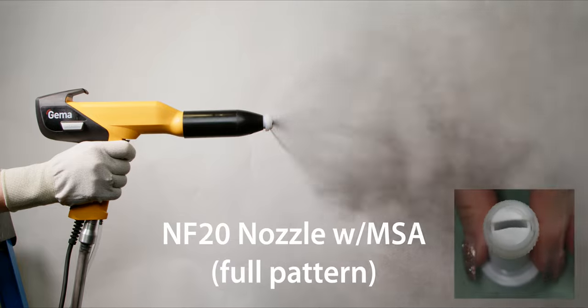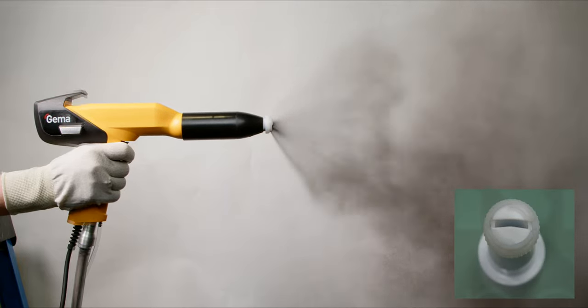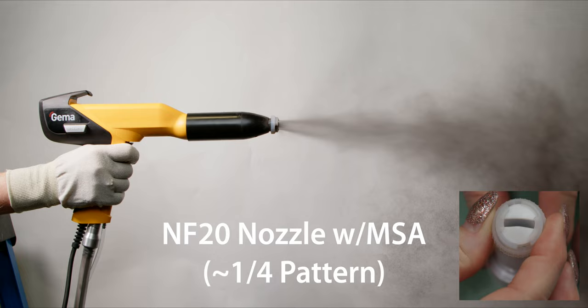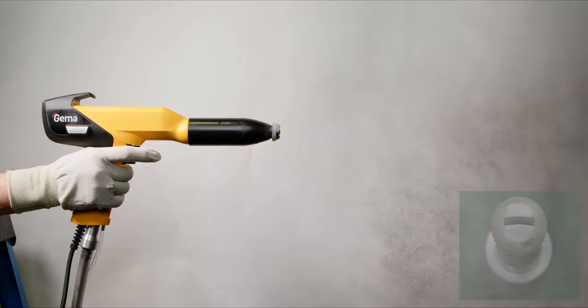The first pattern is unobstructed, offering the full pattern of the nozzle you're using. Give the adapter a twist to tighten the pattern down to about half. One more twist cinches it down to roughly a quarter of the full pattern. The Multi Spray Adapter works best with nozzles which exhibit no wear — a very convenient and simple accessory for those spraying different parts which might change in size or contour.